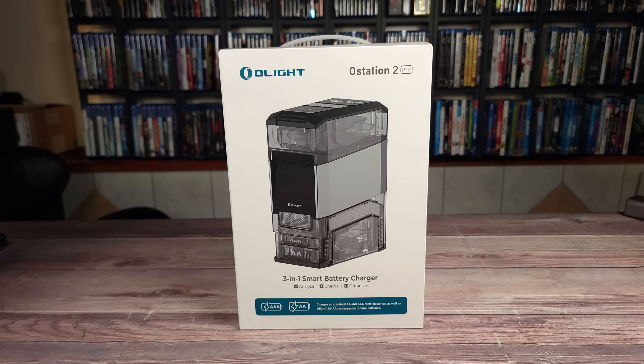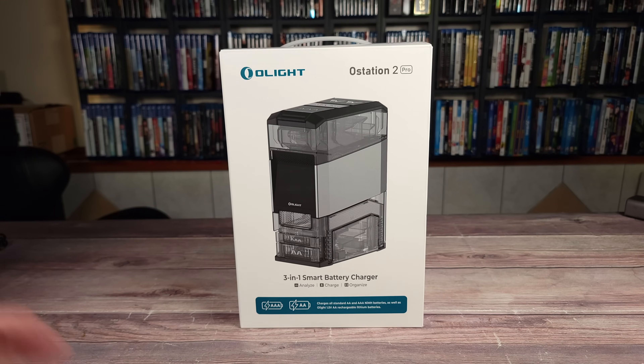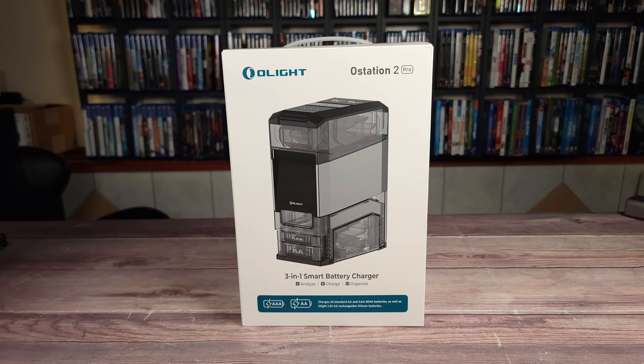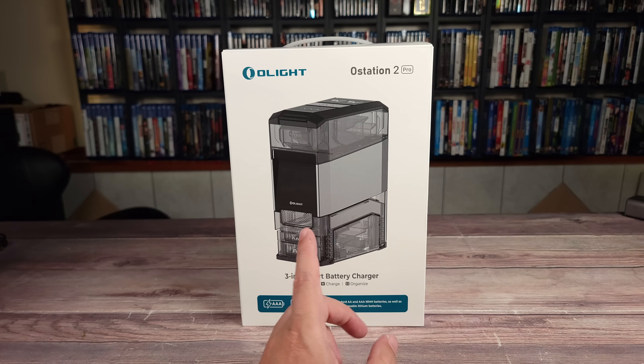What's going on everyone? Today we are taking a look at the Olight O-Station 2 Pro. This is a smart 3-in-1 battery hub which has a battery charger, battery tester, and battery organizer all built into one small and convenient unit. I've tested quite a few battery chargers and this is hands down one of the most convenient and hands-free options on the market.